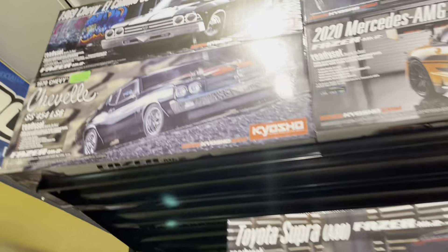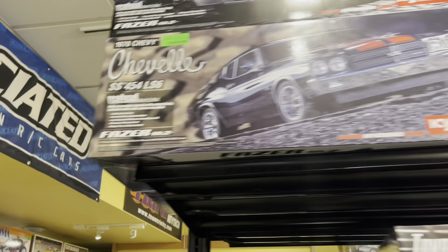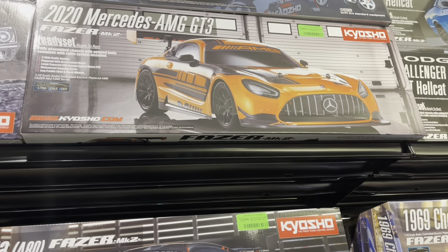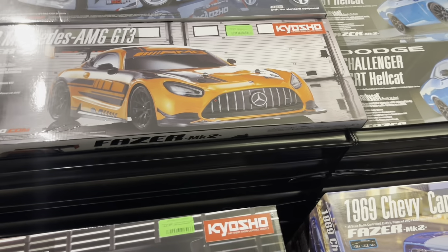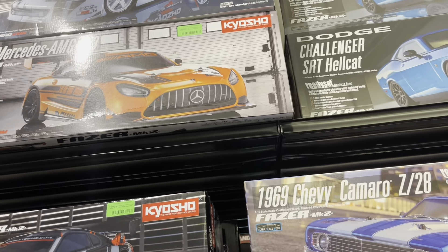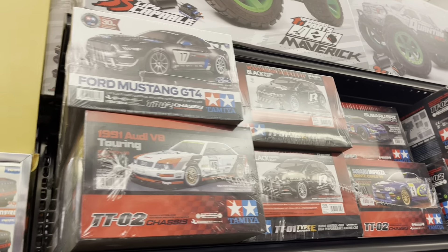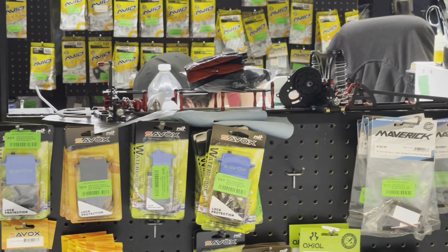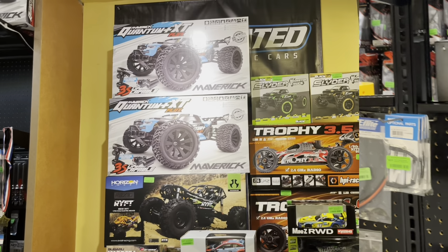Oh wow, look at that Kyosho — $229. Hey, it's a 1/10 scale — that's a drift car. You got the Chevelle, oh that looks so clean boy. How much is it? $269. That ain't bad. There we go, gap with the 2020 Mercedes-AMG — I wonder if that's the 1/80 or the 1/10. I don't know, but it looks dope. Oh, look at the Challenger! Wow, it's like that 1/10 scale — my kids, man. I've never seen it. Super dope.